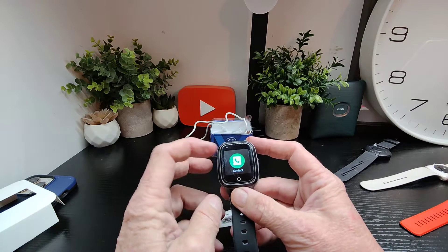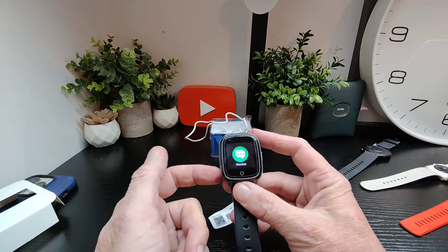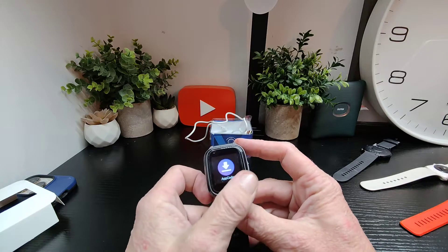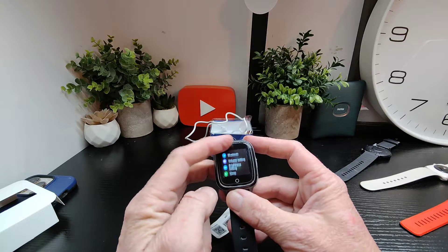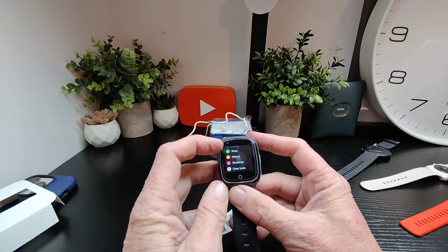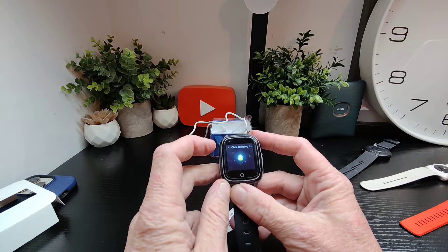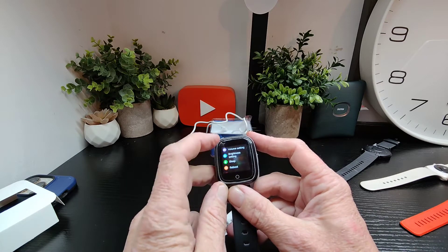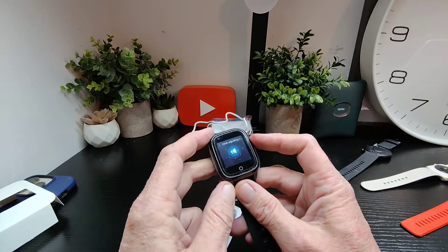In the menu we've got: contact, phone, HR, BP, steps, web, chat, history, gallery, video call, camera, settings, app code, and QR code. In settings we've got mobile networks, Wi-Fi, Bluetooth, volume settings, brightness settings, sleep, review, shut down, and clear. Let's have a look at brightness — adjusting brightness, volume, media volume, alarm and ring volume — pretty good.